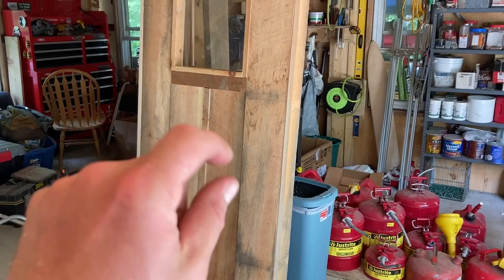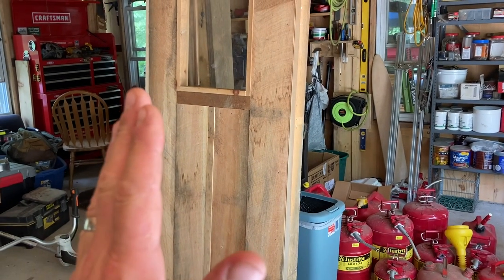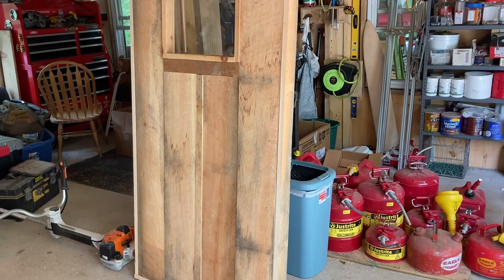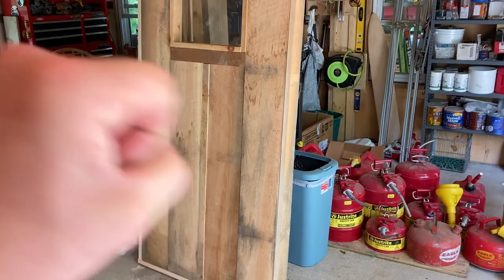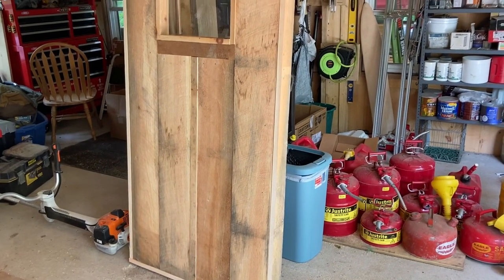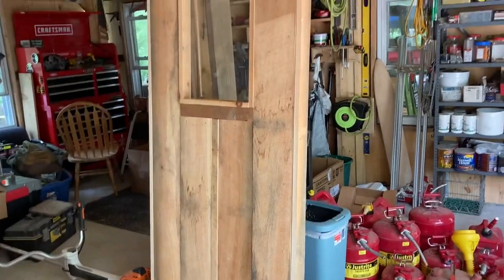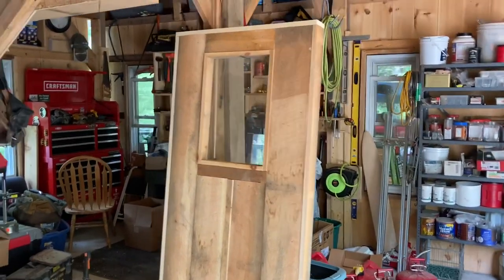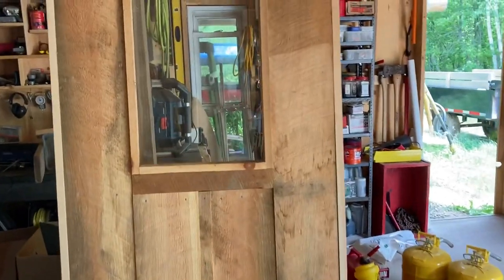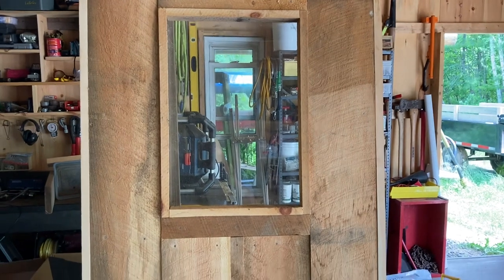I've got to come up with some handles. I'm not going to put a lock or anything on it — I'm just going to hang it so that it wants to close toward the sauna. I don't want anybody to get locked in the sauna. So a handle on both sides and three large hinges and we're good to go. It'll be nice — you'll be able to see if anybody's coming into the changing room and it'll let in a little more light in the sauna.